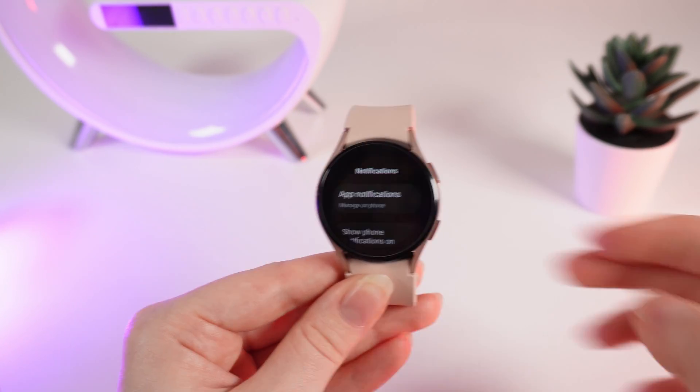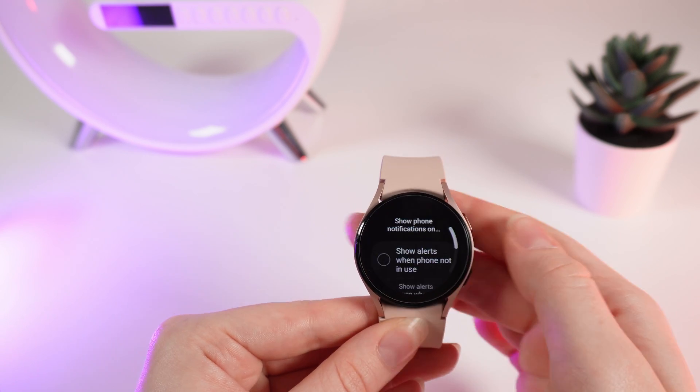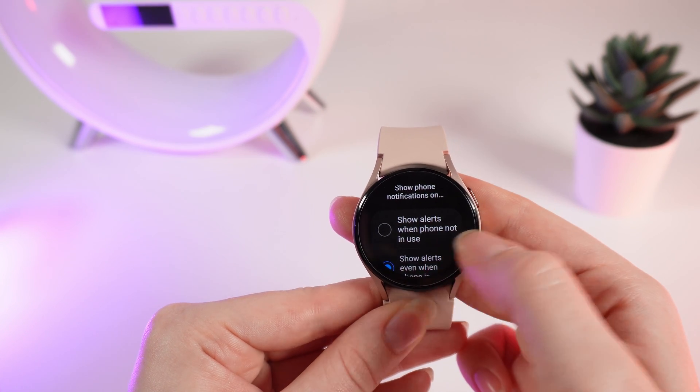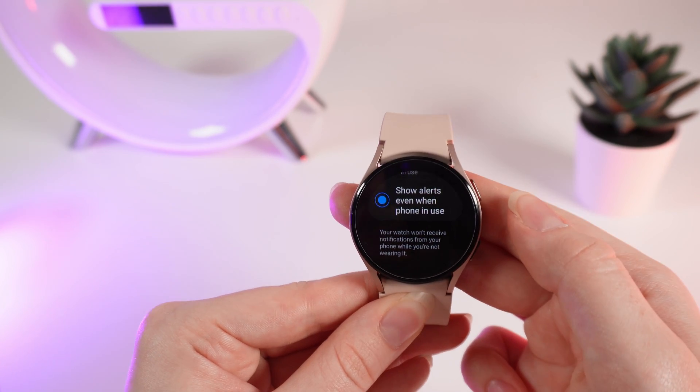Next, we can see 'show phone notifications on watch,' and you can also manage this. You can show alerts when phone is not in use, and show alerts even when phone is in use.